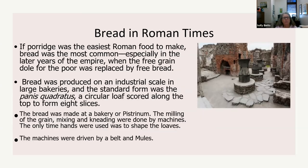If porridge was the easiest Roman food to make, bread was the most common, especially in the later years of the empire, when the free grain dole for the poor was replaced by free bread. They went from giving people 60 pounds of grain in a sack to just giving the poor free bread, which was kind of cumbersome otherwise. That's probably why they found these big bakeries — the bakeries were now baking for the whole population.